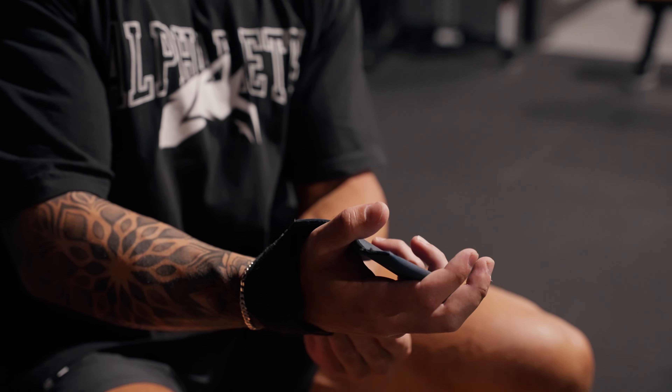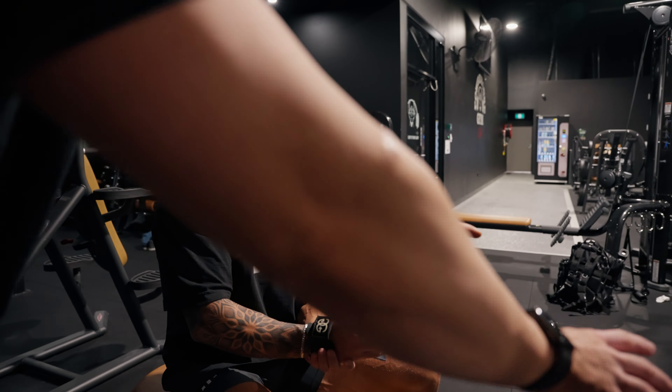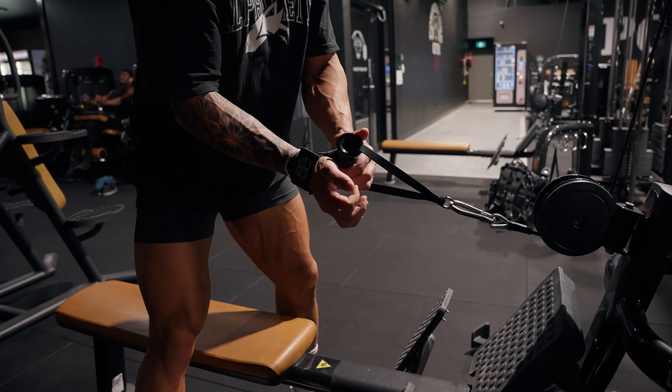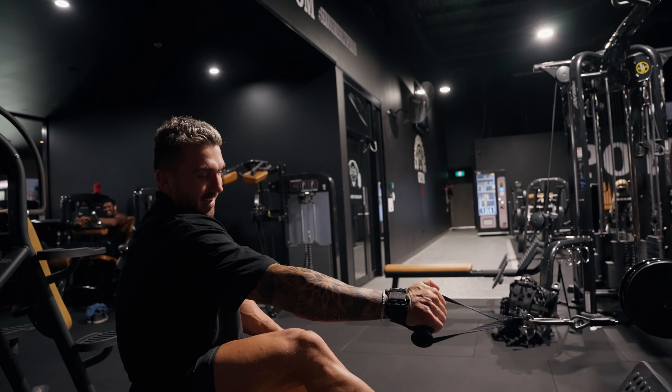For barbell work I use figure of eights, and for anything like this I use regular straps. Figure eight loops are a bit dodgy though — if you try to ditch the weight, you can't. You're going with it. But it also means that if your grip goes, you're still on the bar. Just don't fail.